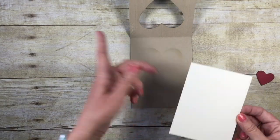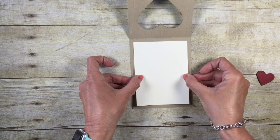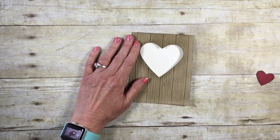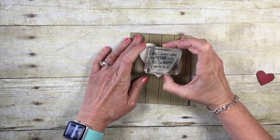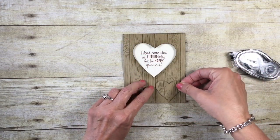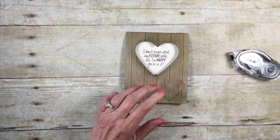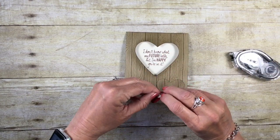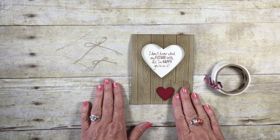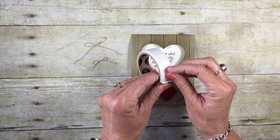I'm going to lay the Very Vanilla card stock on the inside of the card. I'll come back in with the stamp and stamp right in the center of the heart — quick and easy. I have Snail adhesive on the back of the cut-out heart and a Stampin' Dimensional on the back of the Cherry Cobbler heart. I'll add that layered heart right in place.